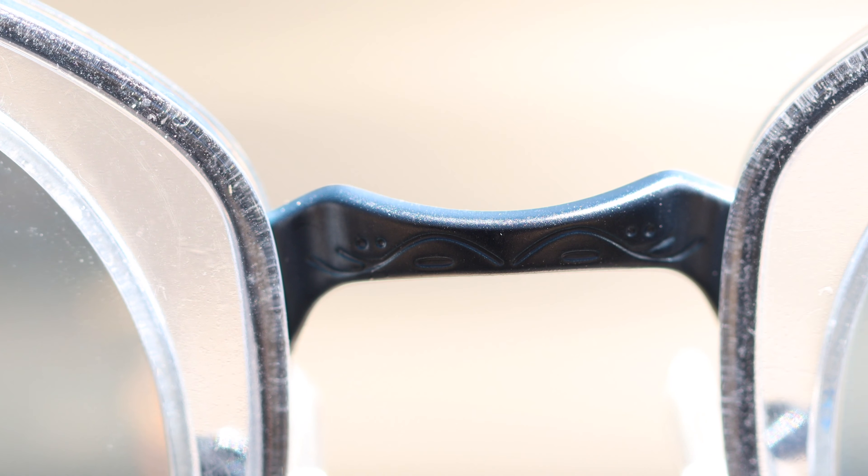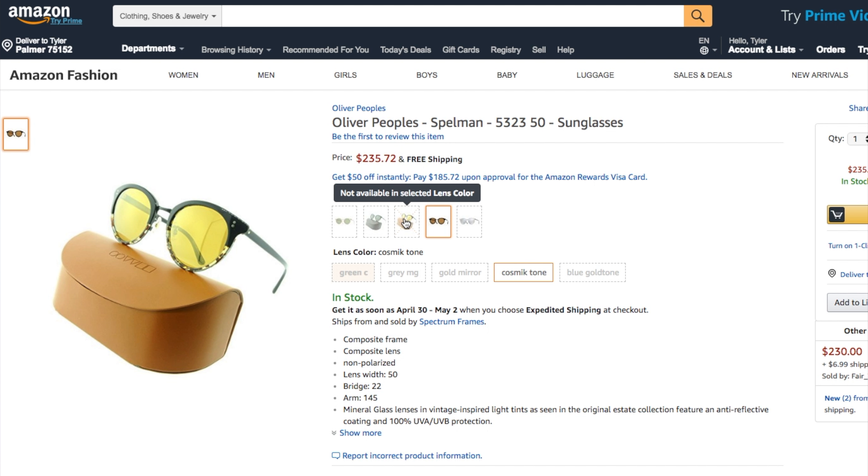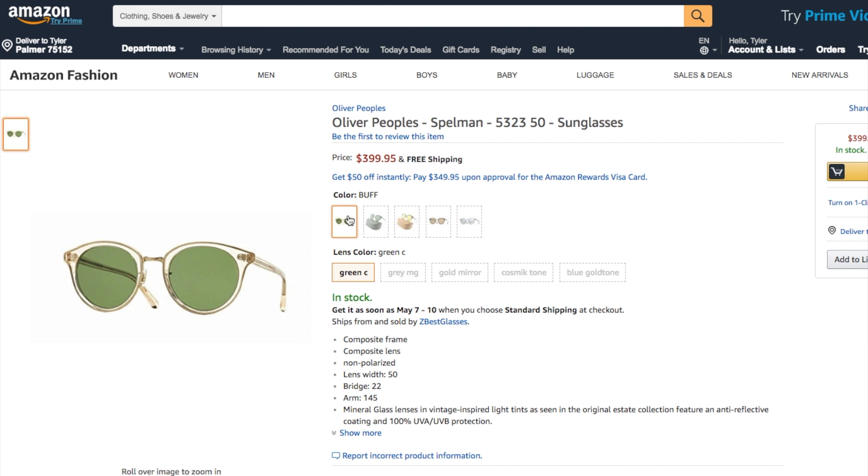As far as pricing goes, these retail for $400. I picked up my pair for $380. But if you like this frame, there are a lot of different colors that can be had for much cheaper — I've seen a couple for around $285. For current pricing and availability, I'll have a link in the description below that will take you to Amazon where you can get these frames starting at around $280.